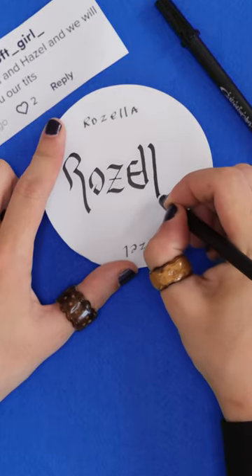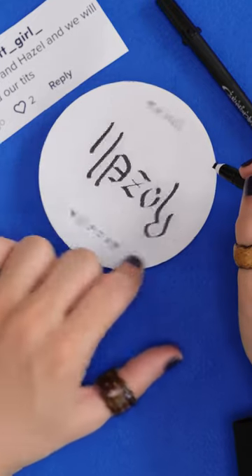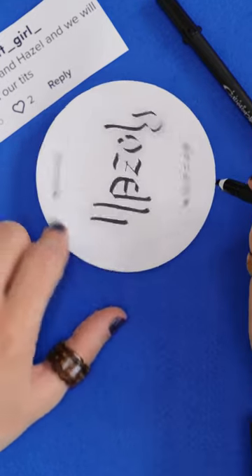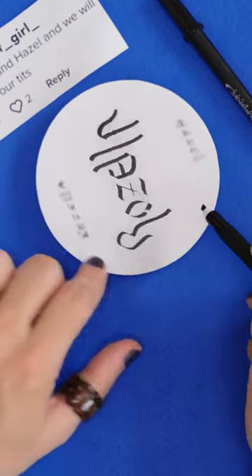Finally, I now have to match the L and the A to make the H. Make it very long, because it has to be a capital H upside down. But to make an A, you just have to add this stroke here. Rosella and Hazel.